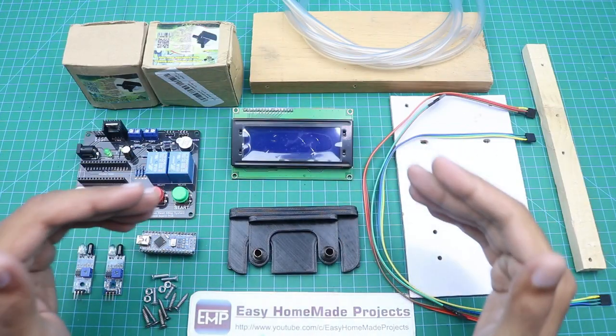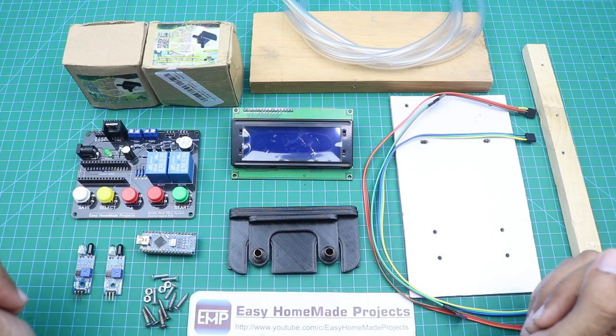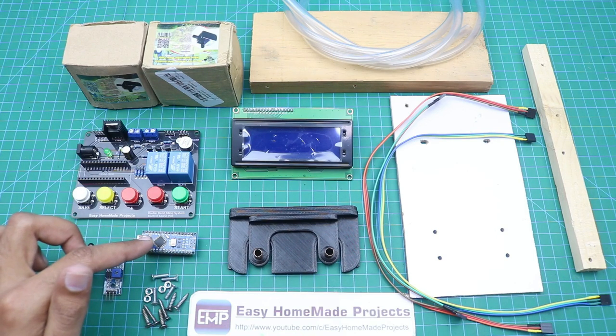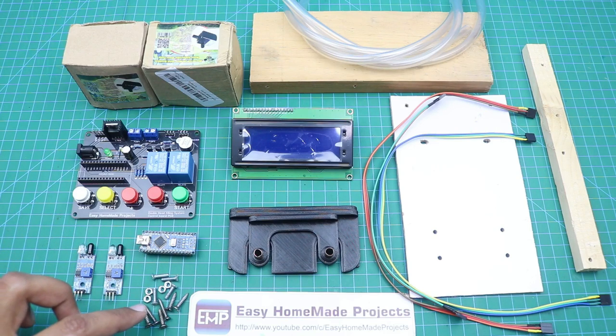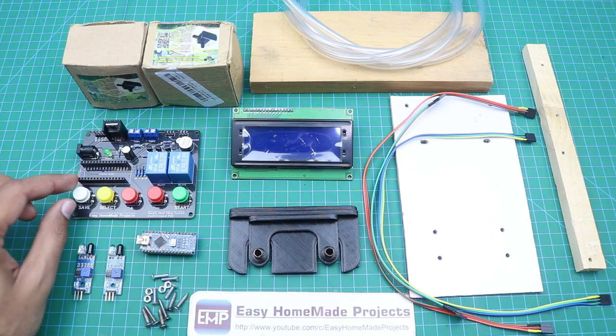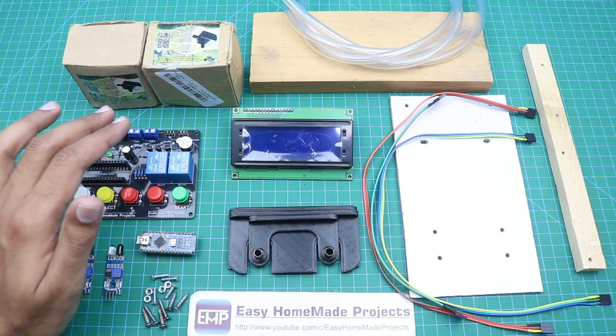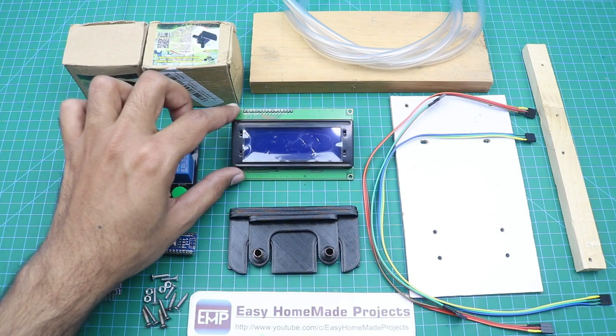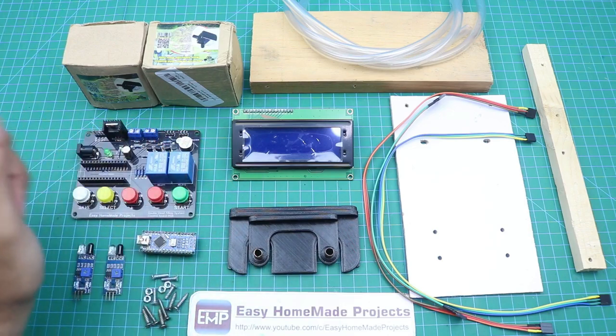Here I collected all the materials required to complete our dual head filling machine. First of all, here you can see two infrared sensors and an Arduino Nano. Here are some nut bolts and screws. This is our control board PCB. Here are two small 12 volt water pumps. This is a four line Arduino LCD. And here are some 3D printed parts.